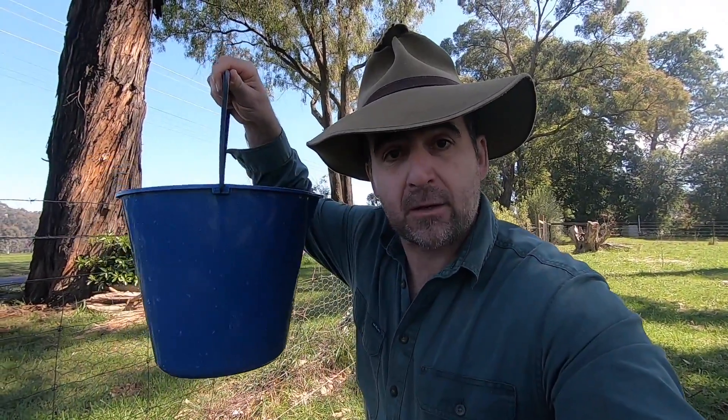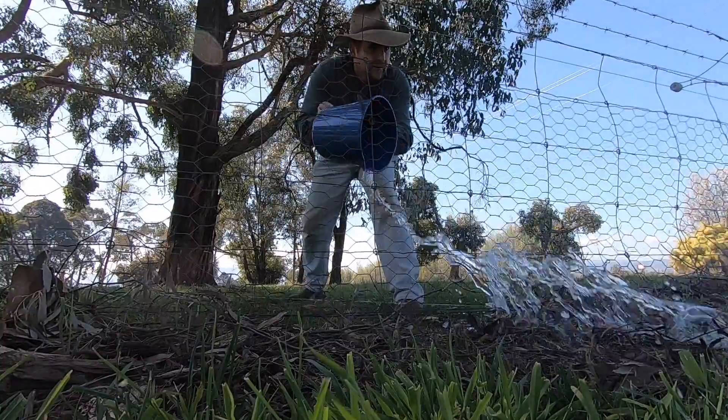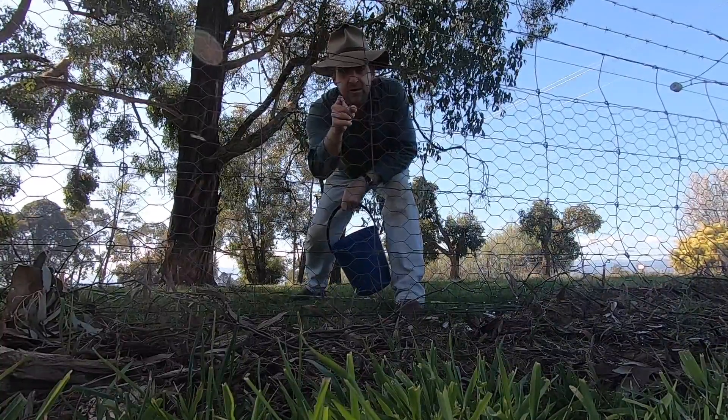By the way, I sometimes get asked: how do I know if my fence is going to be goat-proof? Well, there's a simple test — get yourself a bucket of water and throw it at the fence. If it gets through, so will the goats.